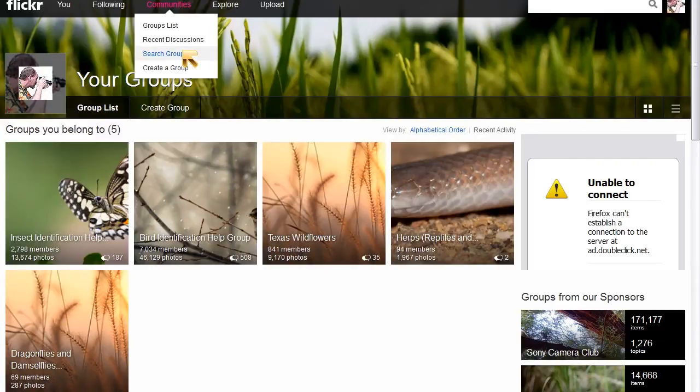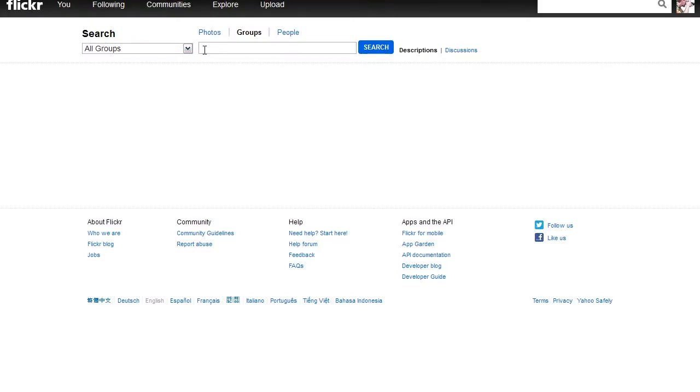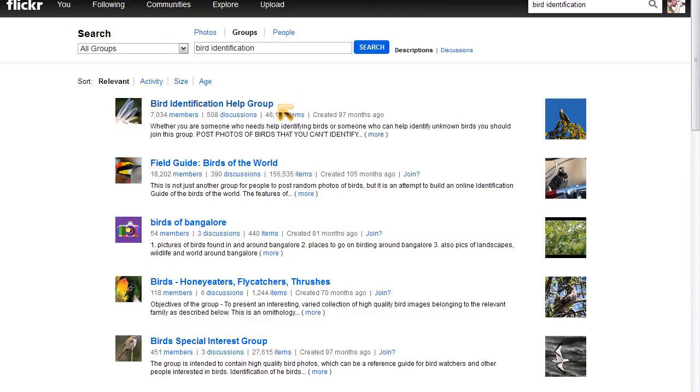I already mentioned online resources like Bug Guide and iNaturalist where you can post an image and an expert might help identify it for you. Another one is Flickr identification groups — you can search Flickr groups for bird identification or whatever your subject of interest is, and post a photo for someone to identify. A couple tips for requesting help from an expert: crop your photos down to just your subject, and always include basic information — where it was taken (at minimum the county), the date, and maybe time, because many things are seasonal.